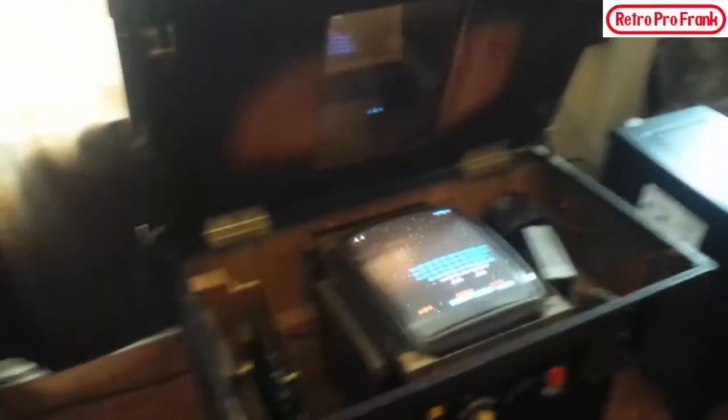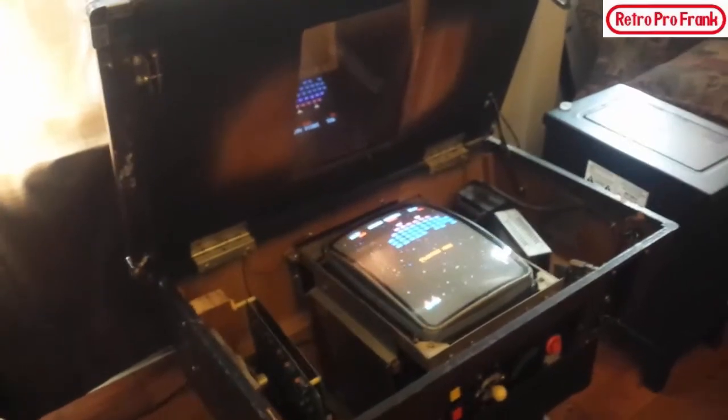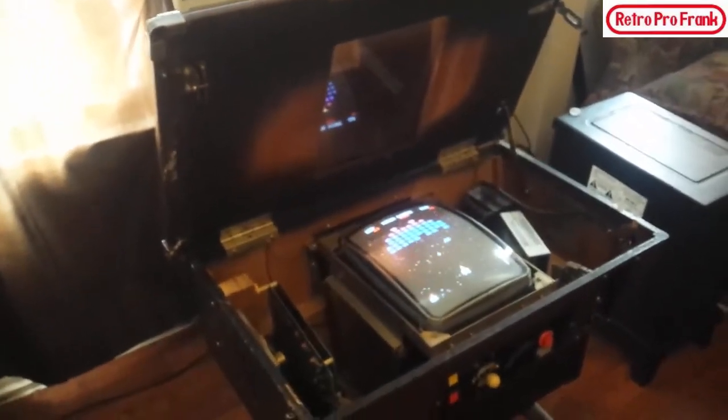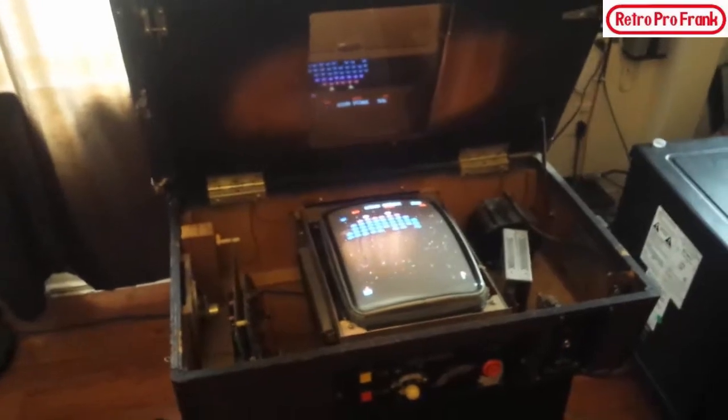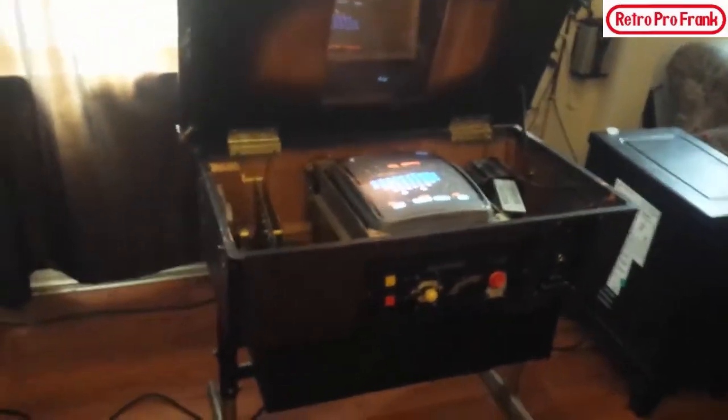I picked this up from a great couple last night and it's beautiful — it's really nice. This is like a time capsule. If it wasn't for the internet I wouldn't even know what the heck this is. I just thought I'd share it with the subscribers on the channel — I thought you guys might find this amusing.